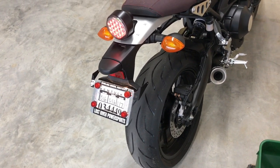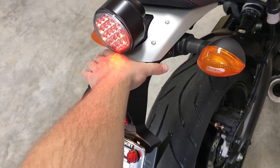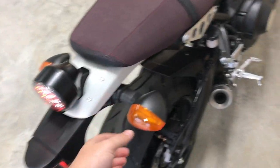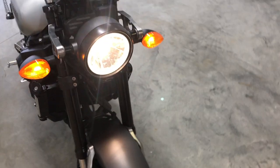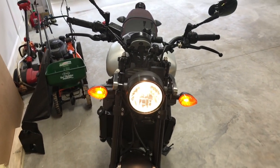Other than the foam mount, this whole fender from here down is going to be eliminated once I get my tail tidy in. I'd also like to replace the turn signals — I think they're ugly and gaudy. They do fit the bike, but I'd still like to replace them.